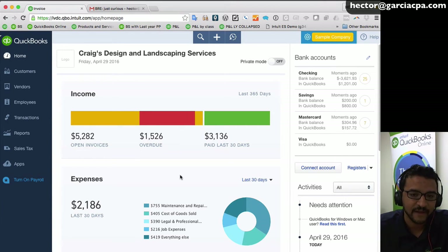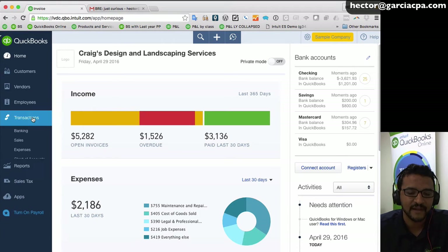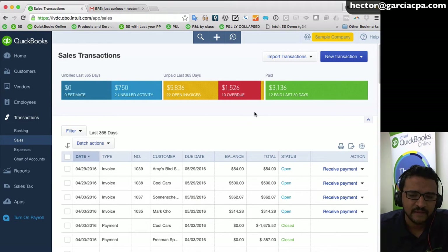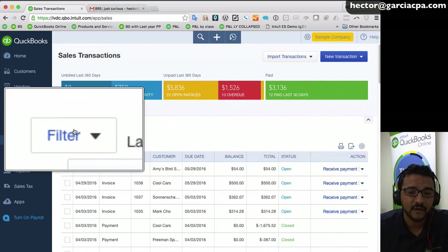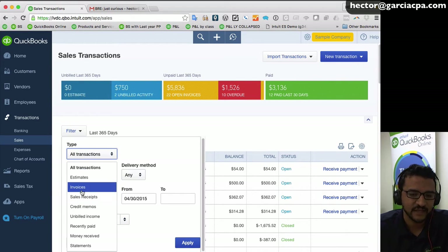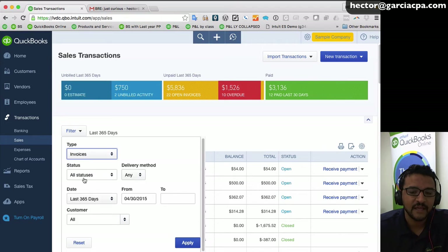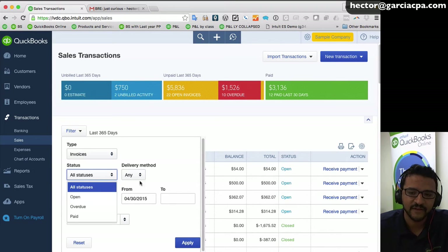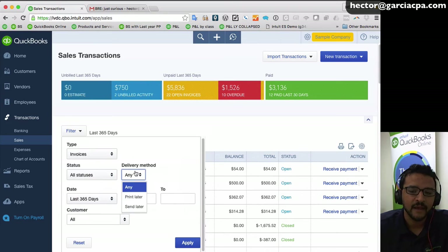To print all invoices marked 'print later' in batch, click the Transactions button on the left navigation bar, then click Sales. This shows all sales-related transactions — invoices, sales receipts, payments, and so on. Click Filter, then change the type from 'all transactions' to 'invoices.' For status, you can choose open or paid. Then under 'delivery method,' click 'print later' — that's the key selection.